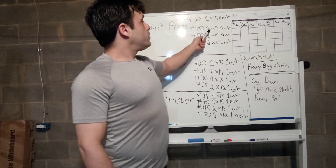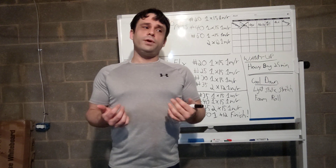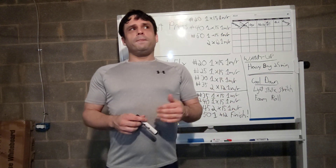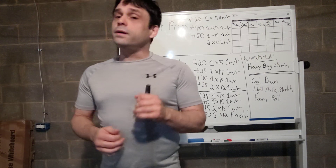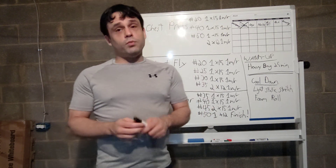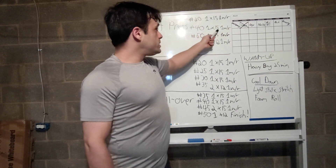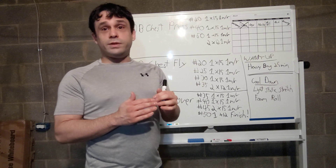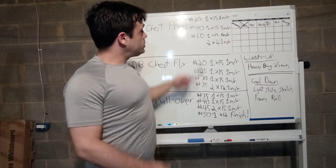Feeling pretty warmed up from the heavy bag and that first set, I increased to 40 pounds — one set of 15 reps with a one-minute rest. Going high reps because, working with what I have at home, what I want to focus on is how tired I am throughout and at the end of the exercises — bringing my muscles to or near muscle failure while staying safe by gradually increasing the weight.